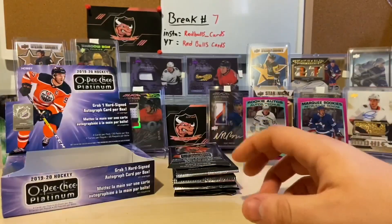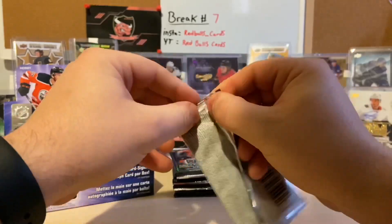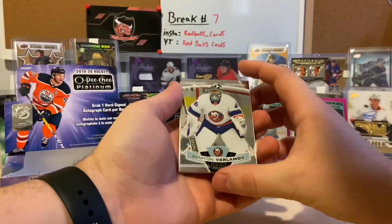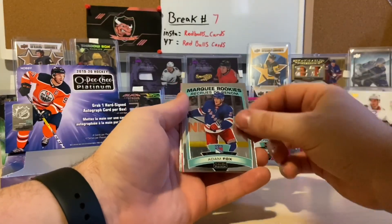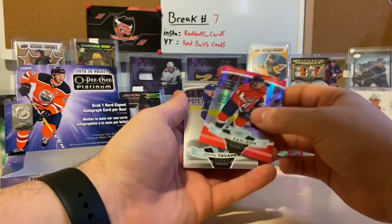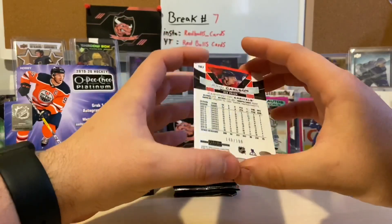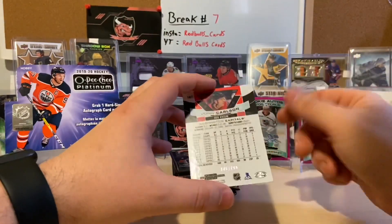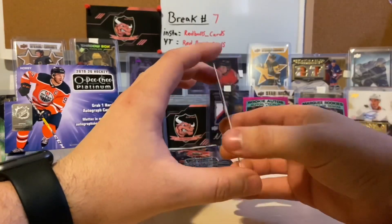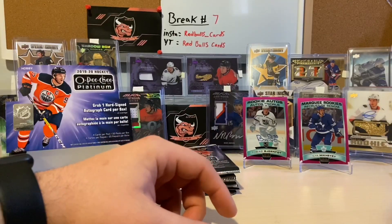Hopefully they're not all like that. We've got a Semyon Varlamov marquee rookie, Adam Fox — that's a pretty red card — John Carlson, John Tavares base. Let's go with this John Carlson — don't even want to guess what it's called, it's called a Red Prism I guess. Red Prism of John Carlson, numbered 146 of 199. It's a nice card, especially wearing that red Capitals jersey — not bad at all.